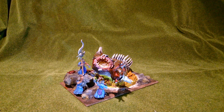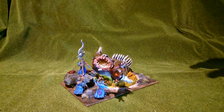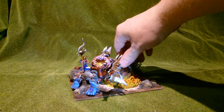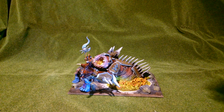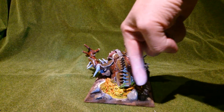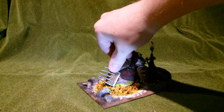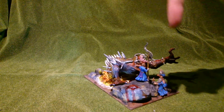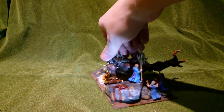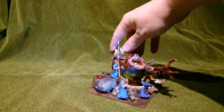Here we have the hell cannons for Warriors of Chaos for Warhammer Fantasy. Sorry for not having turntables so you get to have my hands in the way. I wanted to make a little diorama with this cannon using some caulk — summoning caulk in a circle — and from this flame, monsters come up with cultists summoning this evil concoction.